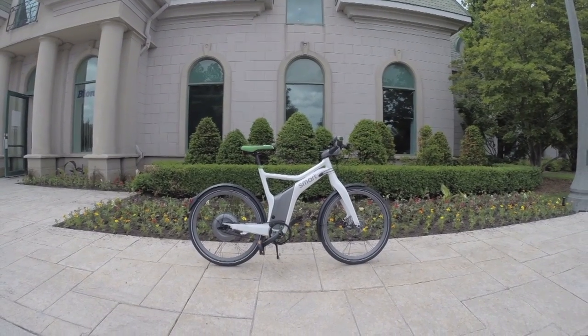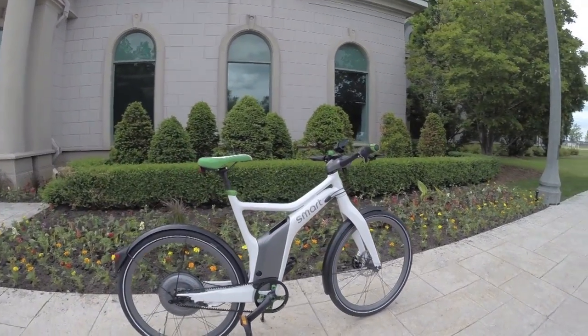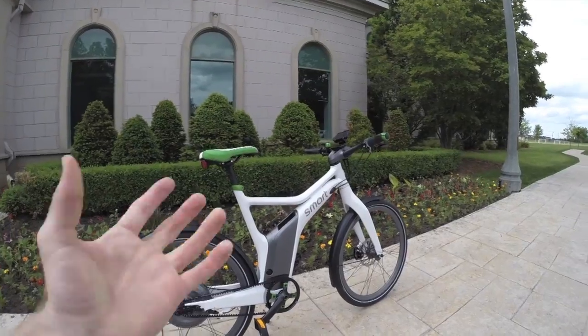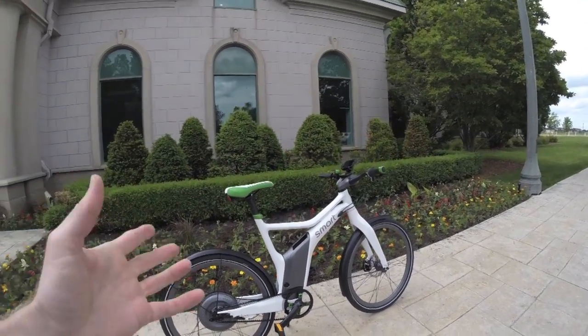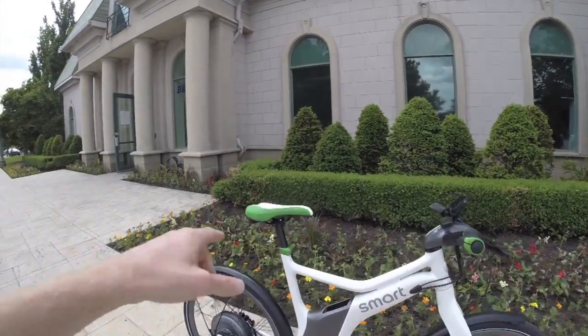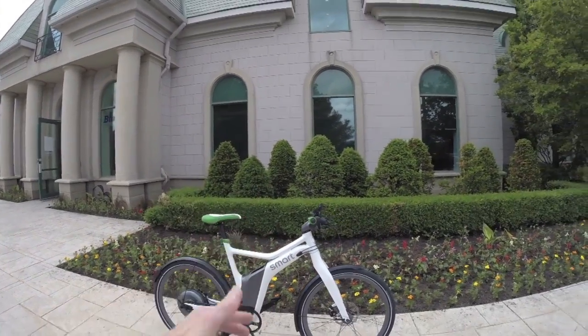This is the Smart E-Bike. It's an electric bike branded through Smart, which makes sort of cute little cars that are very efficient. It's part of Mercedes-Benz, and this bike is actually themed to match some of those Smart cars — it's got green accents, and they have another one that's more of a dark gray with orange accents.